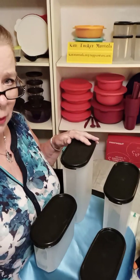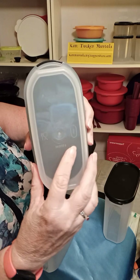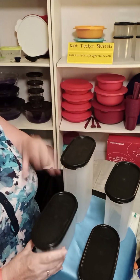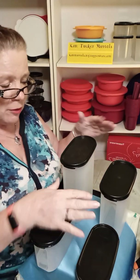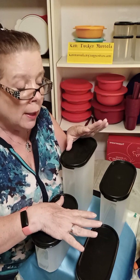So these are called Modular Mates. If you don't have the Modular Mates, let me tell you why they're so wonderful. First of all, they come in different heights, and the way that you know what the height is, there's a number. We have a number one on this one, a number two on this one, this one has a number three, and then this one has a number four. These actually come in different shapes, but we're just going to talk about the ovals right now. As you grow your collection and add some different shapes, all of the number ones are the same height, all of the number twos, all of the number threes, all of the number fours are the same height. That way you can figure out what you can mix and match and have in a nice configuration in your cabinets.